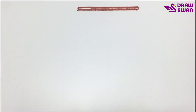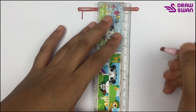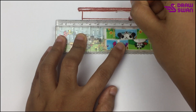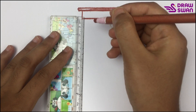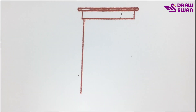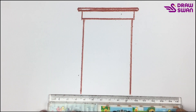Now draw a tiny line, another one, let's connect them again. Now I will draw a long line, another one, and I will connect them again.